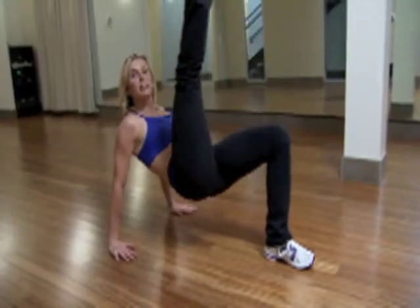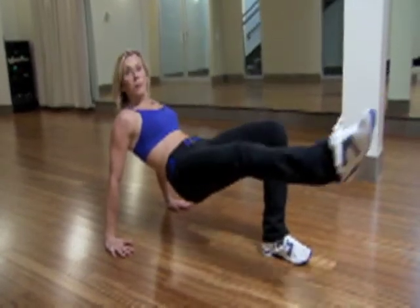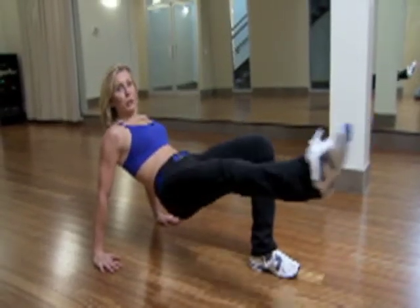You're going to do about ten to fifteen leg circles — down, out, and in. Trying to keep those hips lifted throughout the movement. You're going to start to feel this on the base leg hamstring and glute.